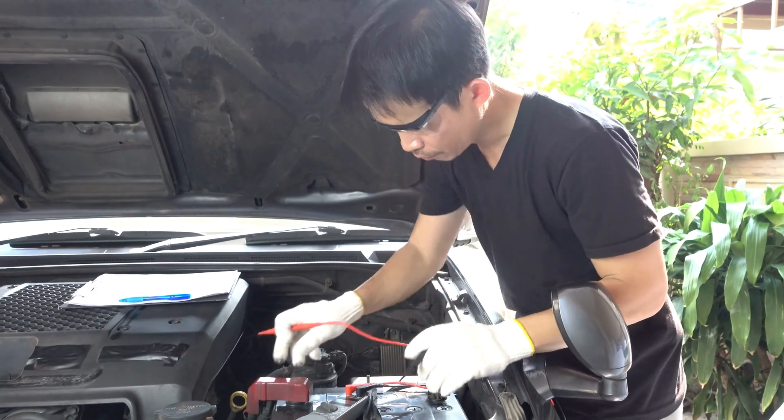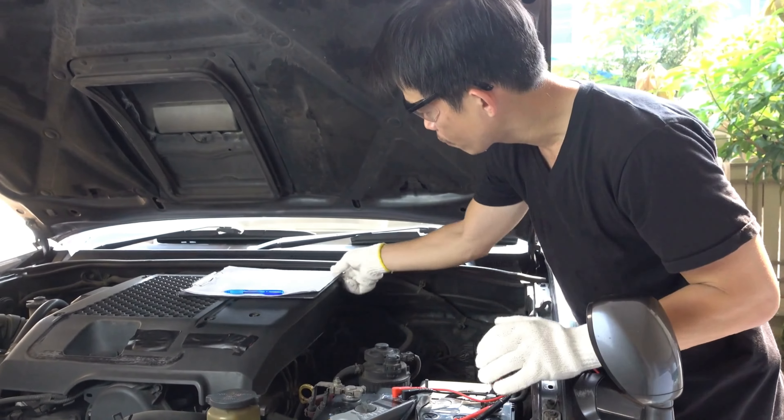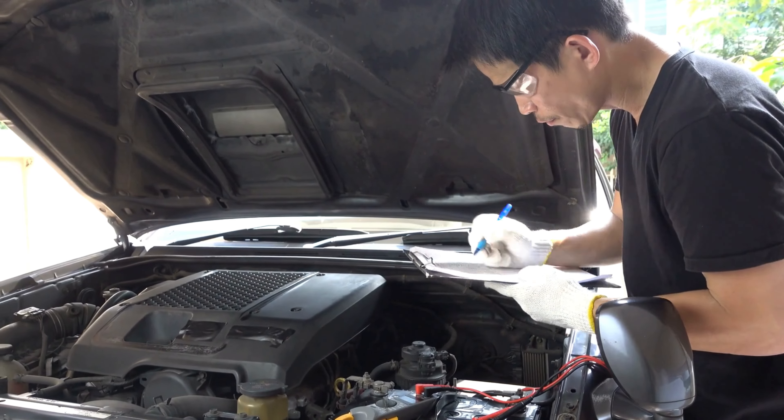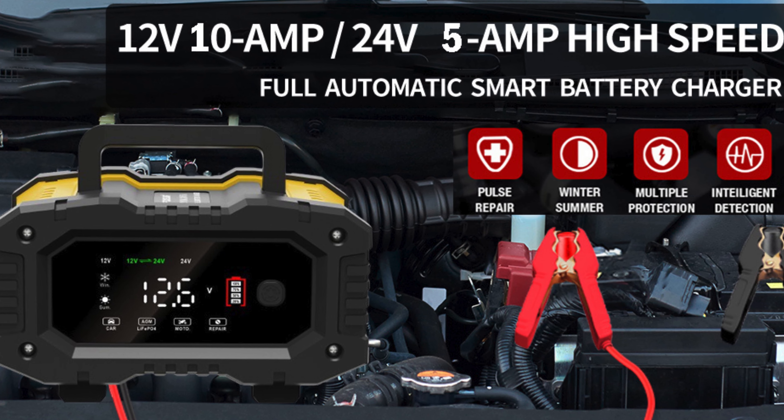Hey car enthusiasts, welcome back to the channel. Today we're diving into a powerful and versatile tool that every car owner and DIY enthusiast should have: the full automatic smart battery charger. Let's take a closer look at what makes this charger stand out.